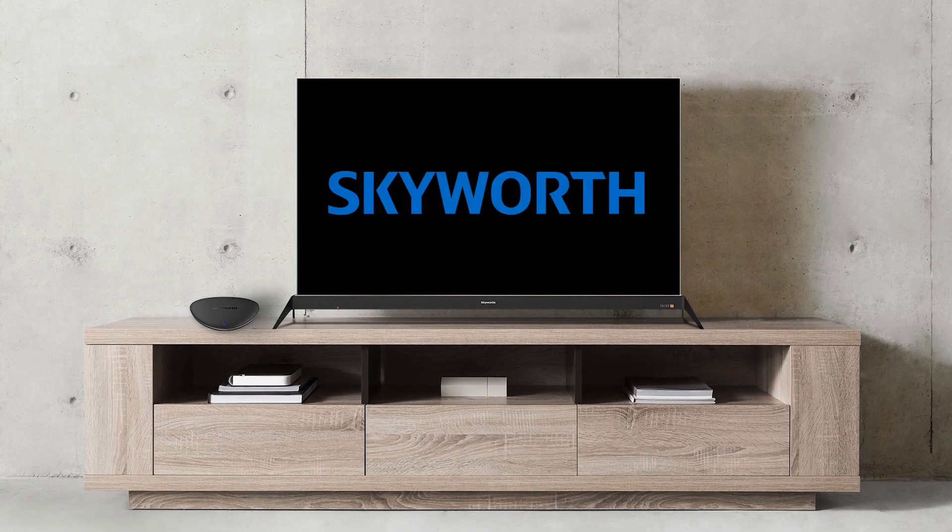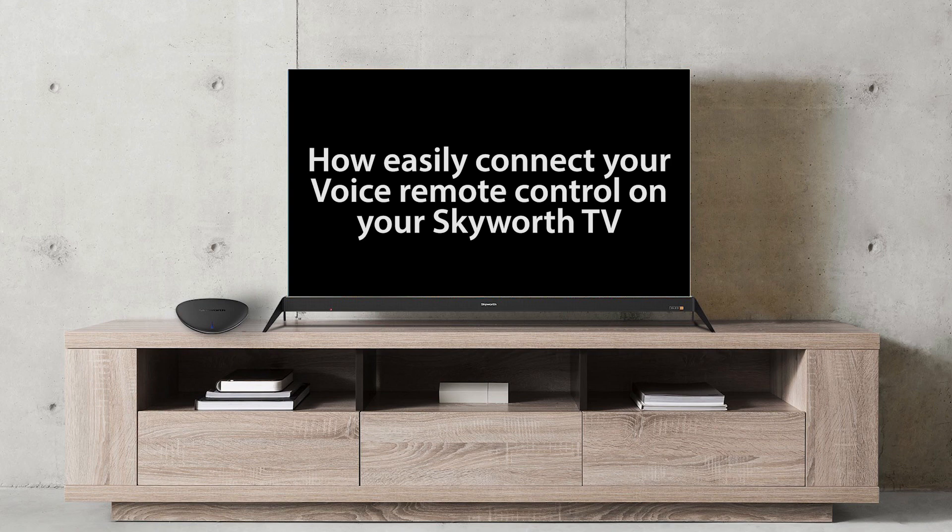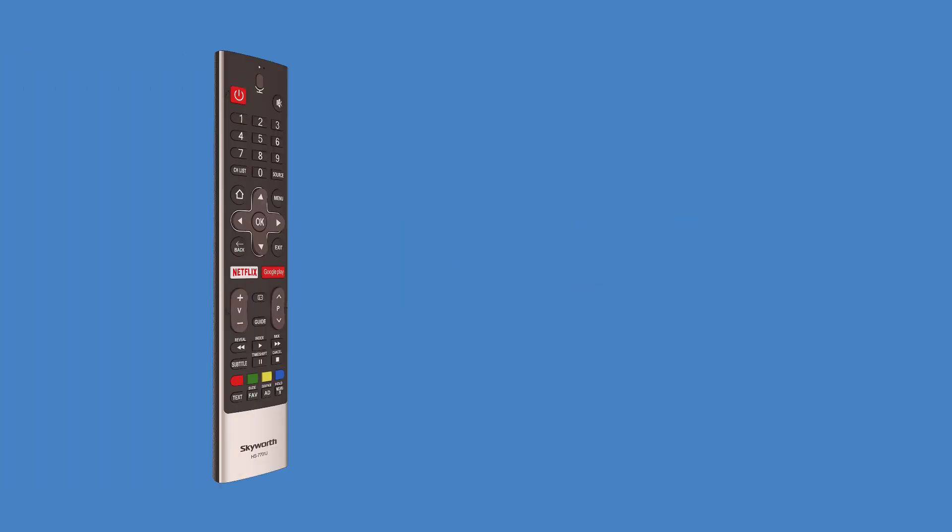Hello, everyone. This video will show you how to easily connect voice remote control on your Skyworth TV. Before we begin, make sure that you have a Skyworth TV remote.